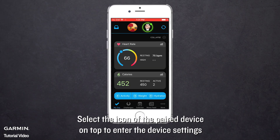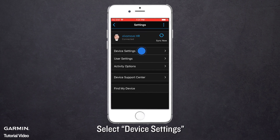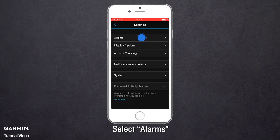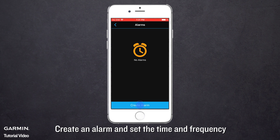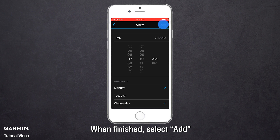Select the icon of the paired device on top to enter the device settings. Select Device Settings, then select Alarms. Create an alarm and set the time and frequency. When finished, select Add.